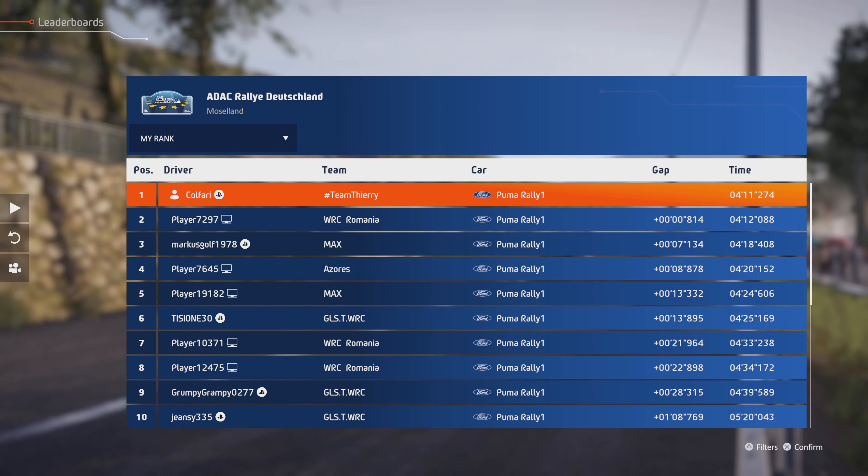Open, long, into left 6, and right 6, long, 100, caution, right 2, don't cut, into left 3, open.